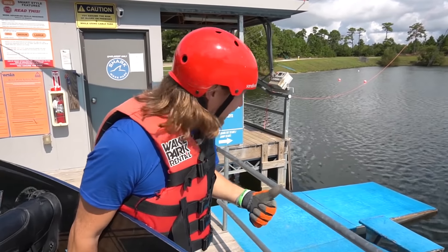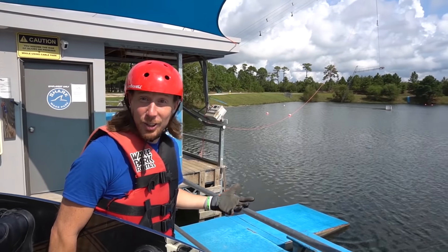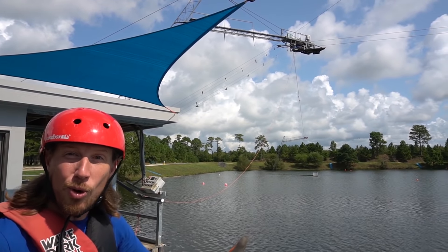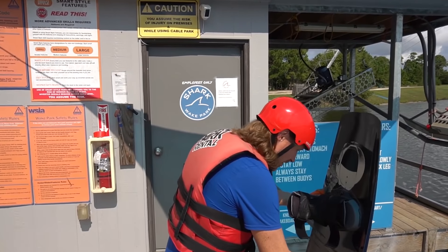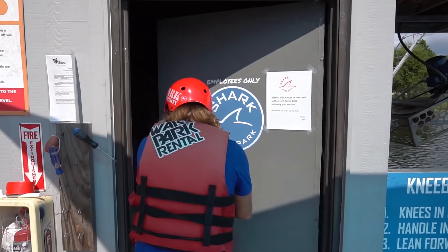All right, my friends - we're here at the start dock where everybody gets in the water and starts wakeboarding. It's totally cool! And way up there, it's called a cable system that pulls everybody through the water really fast. It's really cool. And right here is the control panel. Let's turn this thing on and have some fun!